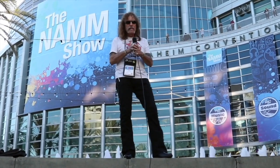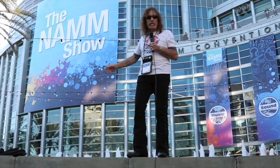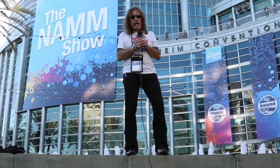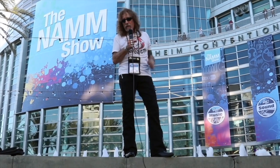Good morning NAMM! No, not Vietnam, but NAMM — the National Association of Music Merchants. They've been doing this show here since 1976. Actually, they started in 1902, but they didn't do it here because this wasn't here.